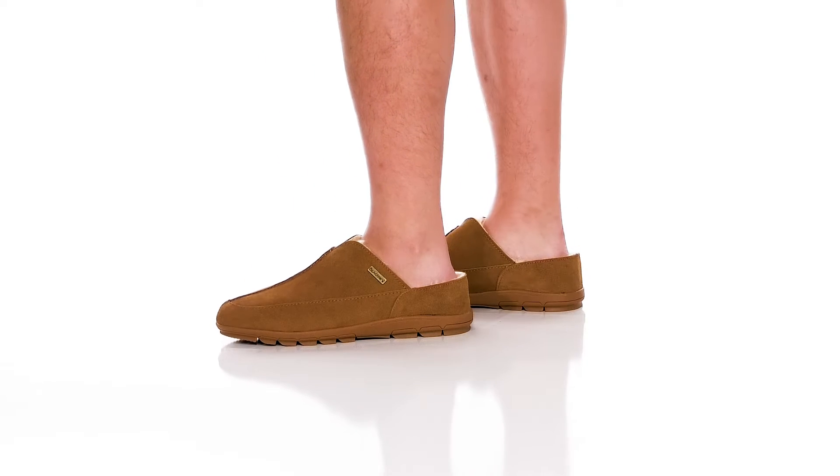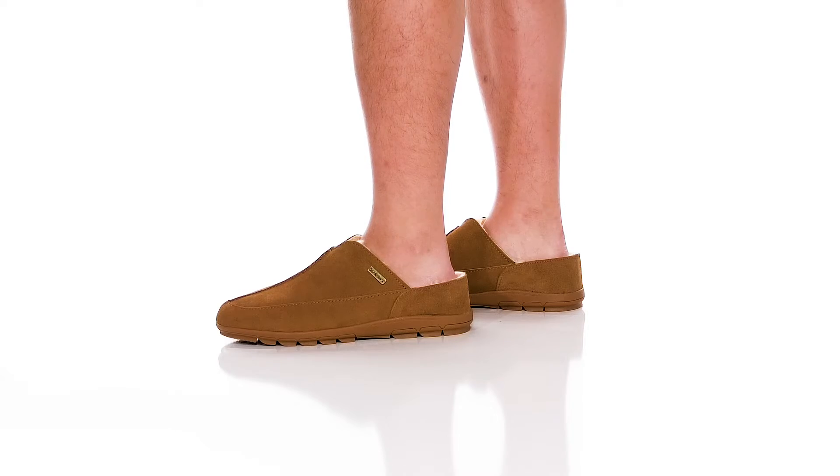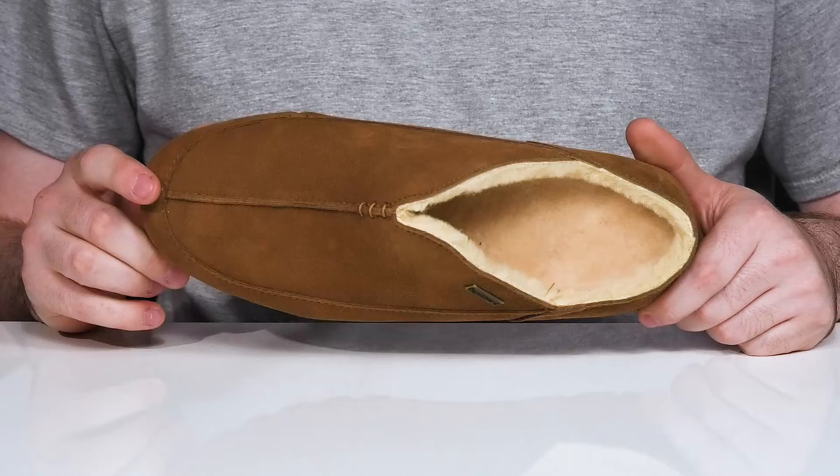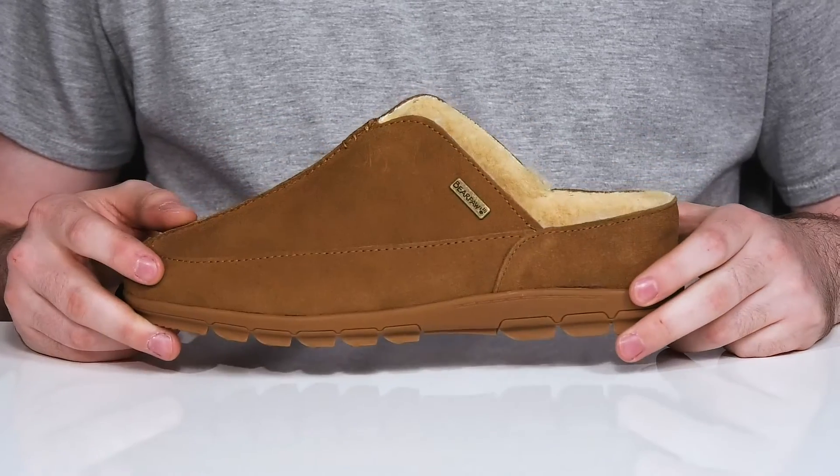Stay pretty comfortable throughout the day when you're wearing this great look from Bear Paw. This rustic style design has an upper that's made out of sleek suede with a round toe and some stitch detailing down the middle.